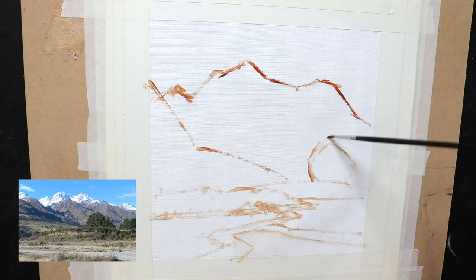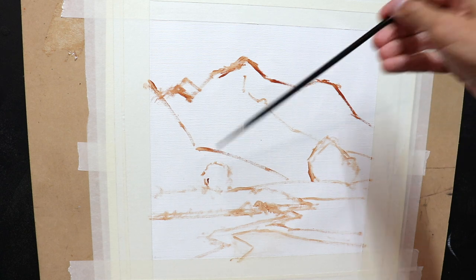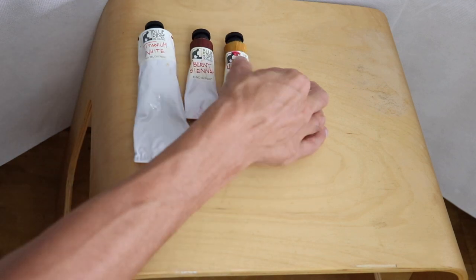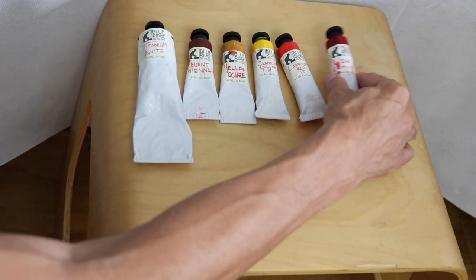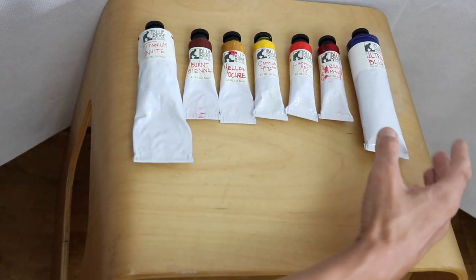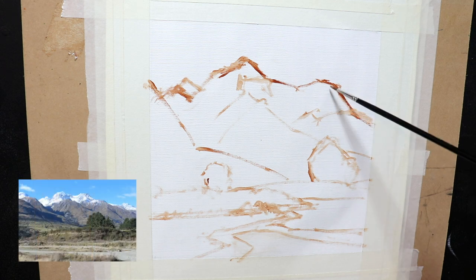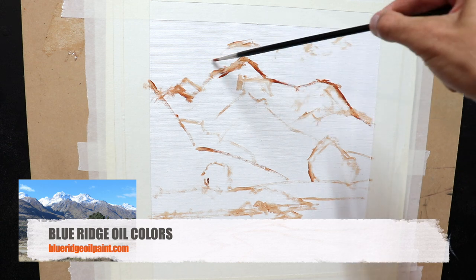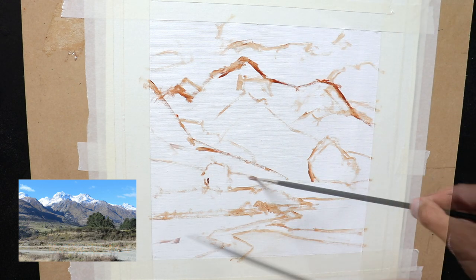As I sketch out the composition, I'll go over the colors I'm using. I'm using a brand called Blue Ridge oil paints, and the colors include titanium white, burnt sienna, yellow ochre, cadmium yellow, cadmium red, alizarin crimson, ultramarine blue, and phthalo green. It's a reasonably limited palette, but I believe you can paint any landscape using these colors. I've put a link to Blue Ridge oil paints in the description box below — these are awesome artist-quality oils and they ship worldwide.